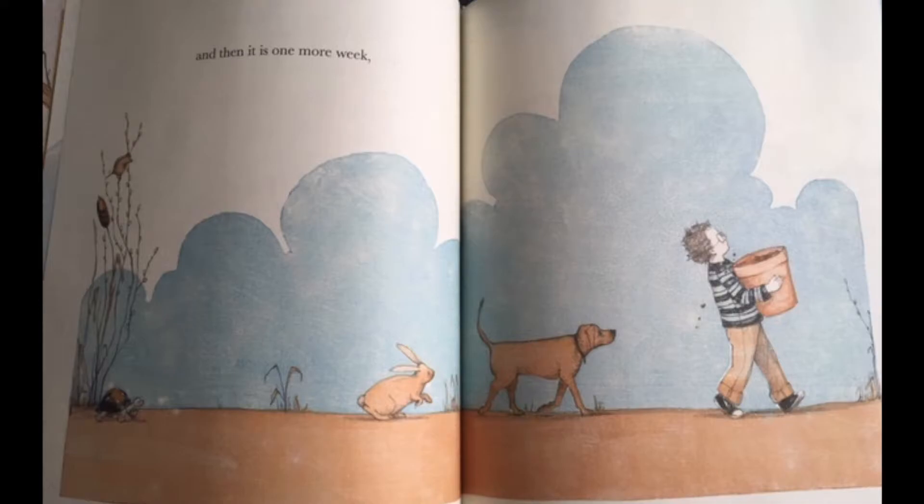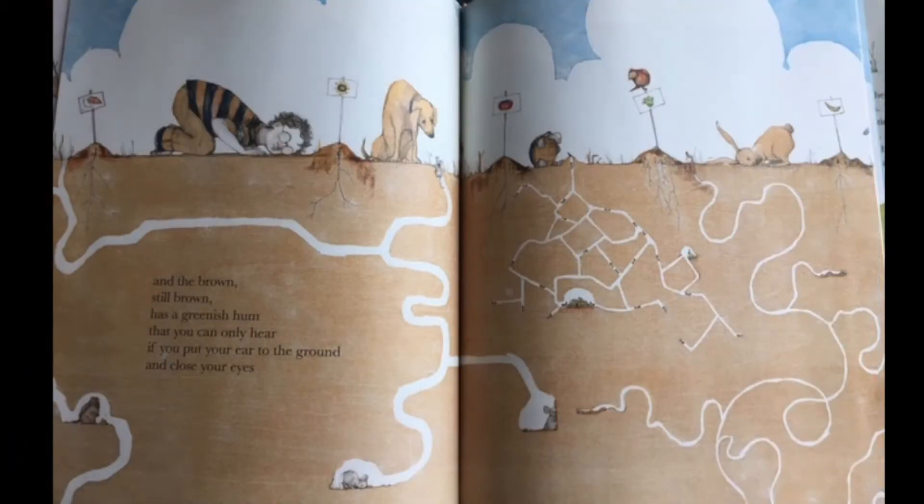And then it is one more week. And the brown — still brown — has a greenish hum that you can only hear if you put your ear to the ground and close your eyes.